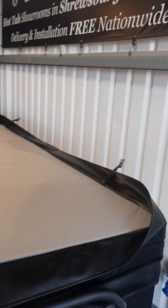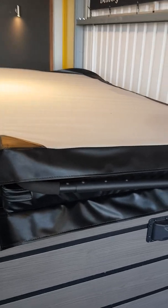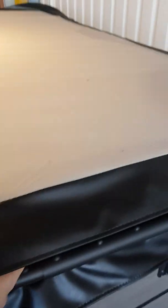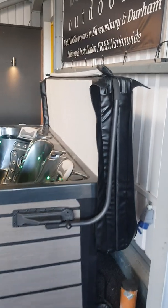So once that's folded back, it's folded over the crossbar. For the second motion, we'll grab hold of the bar here, get a hand on there, and basically we're going to lift this up and take it to the back of the hot tub. And that is your cover open.